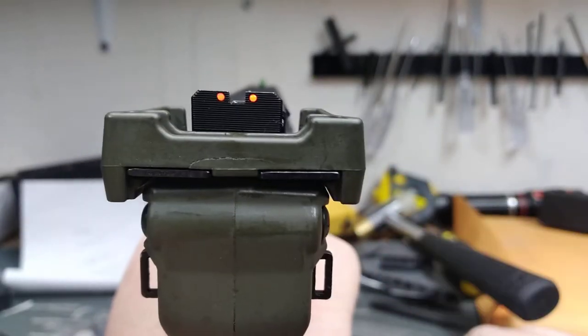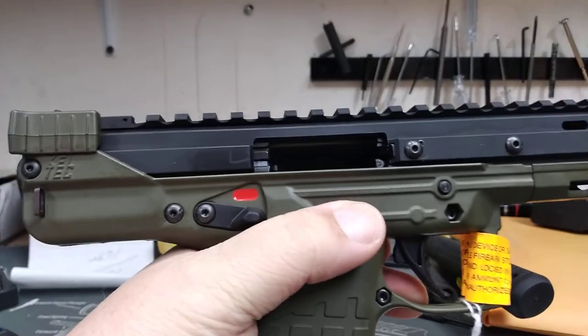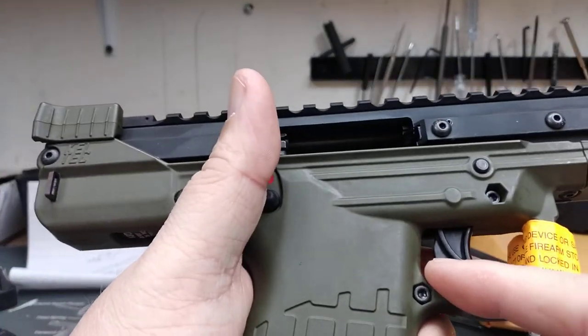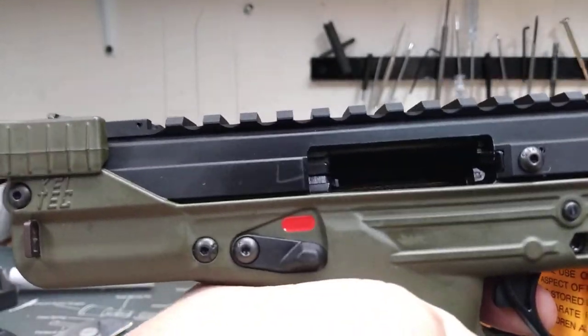You've got fiber optic front sights, your slide release, and a trigger stop. That's what it looks like on the inside there.